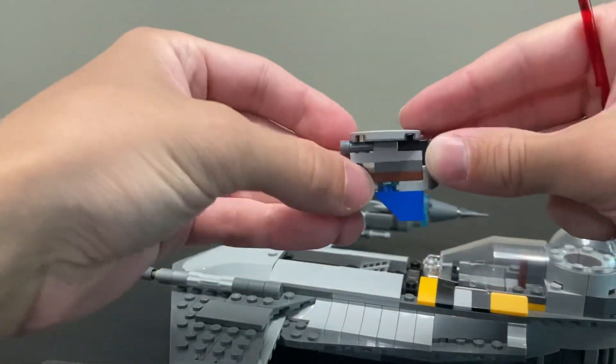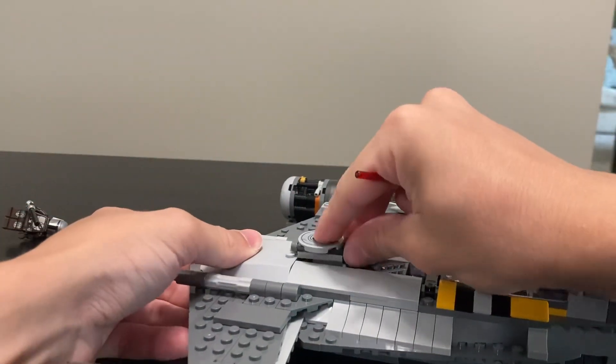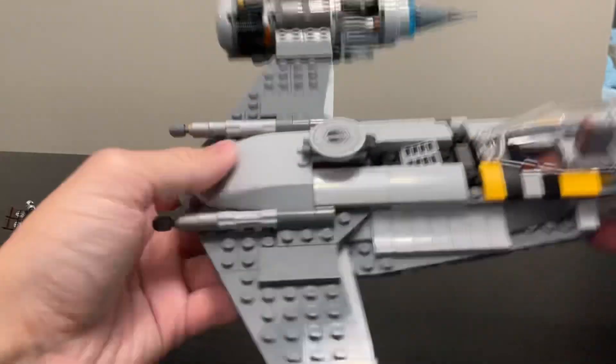The shooter is built using a little clip mechanism, and when you push down the button, the little blue piece pushes down on the end of the spring-loaded shooter. It's just built like that very nicely.